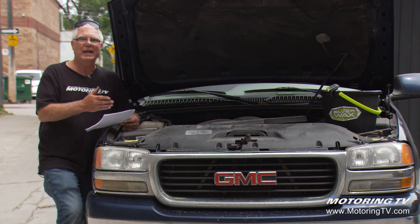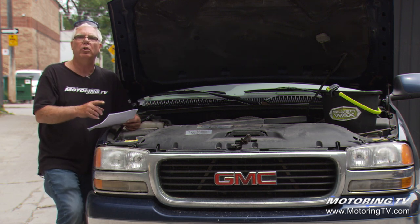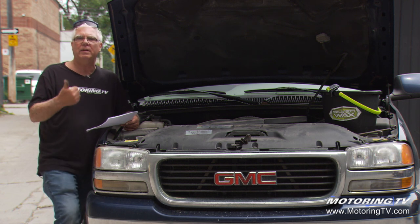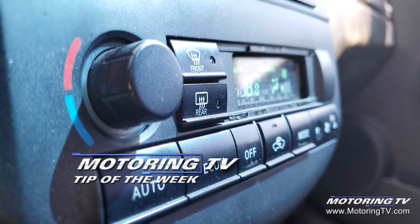Remember, this refrigerant does not get consumed in the operation of the air conditioning system. It's not like gasoline or oil that's being consumed. If there are no leaks, every ounce you put in is still there a year later. So take it into a proper car repair shop, get the dye put in, find the leak, and repair it. That's your motoring tip of the week.